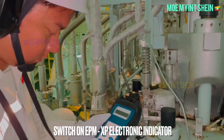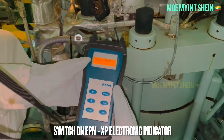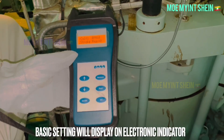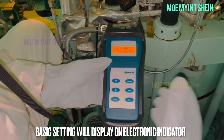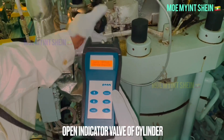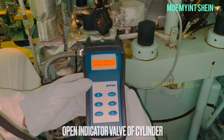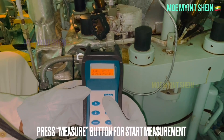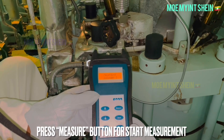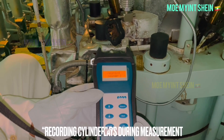Press the on/off button to switch on the electronic indicator. The basic settings will display on the screen after a few seconds. Then open the indicator cock of the cylinder. To start measurement, press the measure button on the electronic indicator. The recording cylinder number displays on screen during measurement.